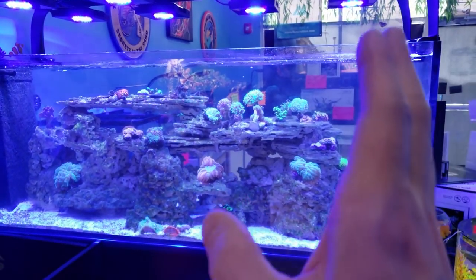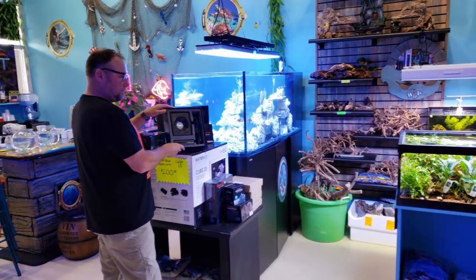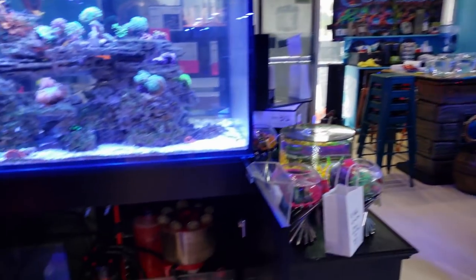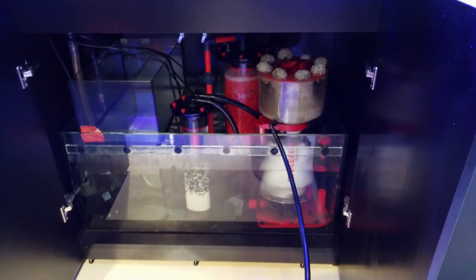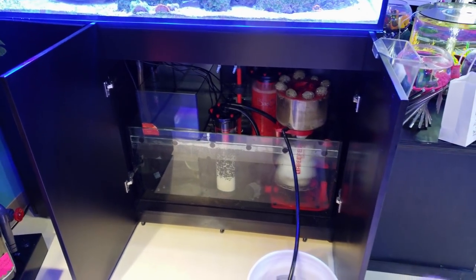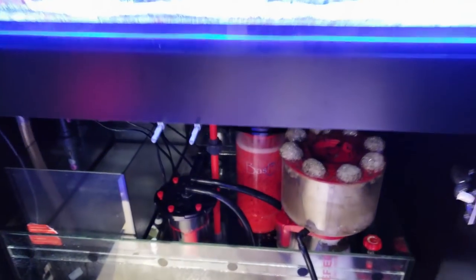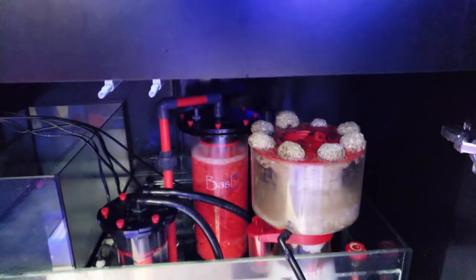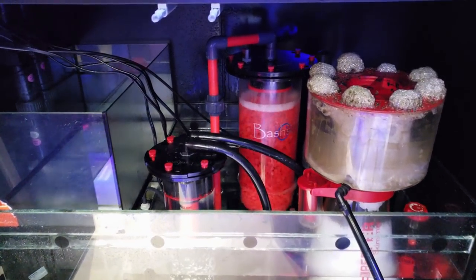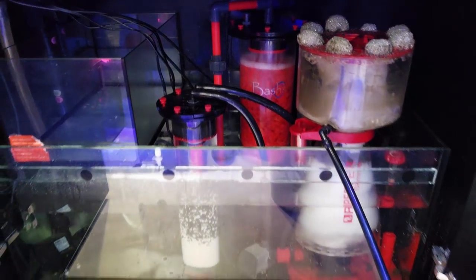This is going to eventually be all SPS, and these hammers, euphylias, and LPS are going to get moved over to this side. As we keep giving you updates on the systems — I know there's a Red Sea Facebook page and I really want to start answering questions there — but right off the bat, we matched up on this side the Red Sea Protein Skimmer with the Bashy Reactor, and you can see those things going hand in hand and working well together.